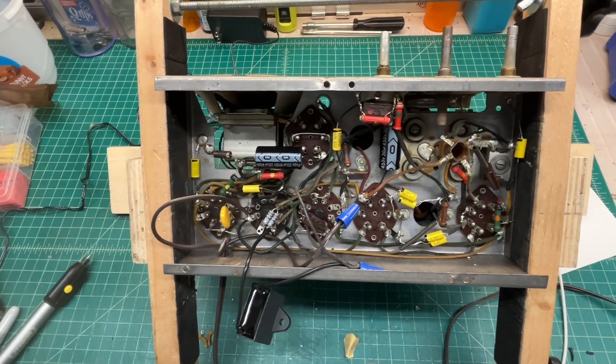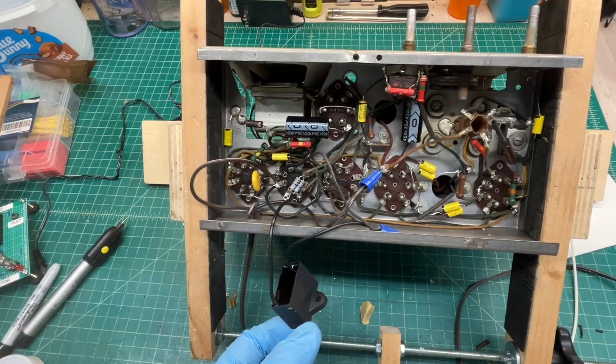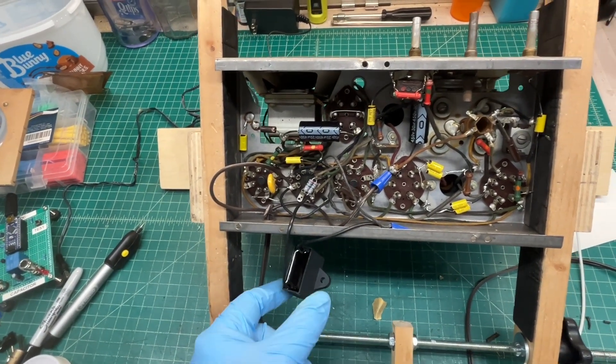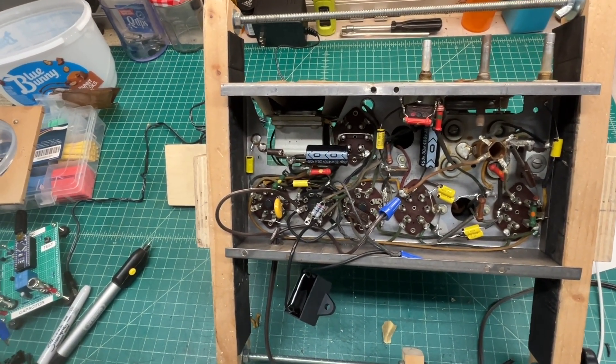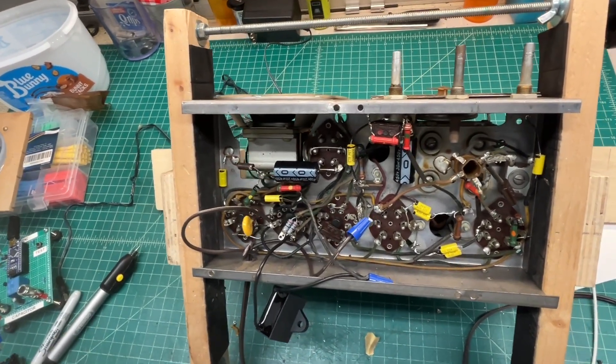The receiver is playing again. I've got the 8 microfarad capacitor in place — not a permanent location for it. Just got everything tacked in at this point, which is why I'm evaluating the heater string. Heater string voltages look to be good.